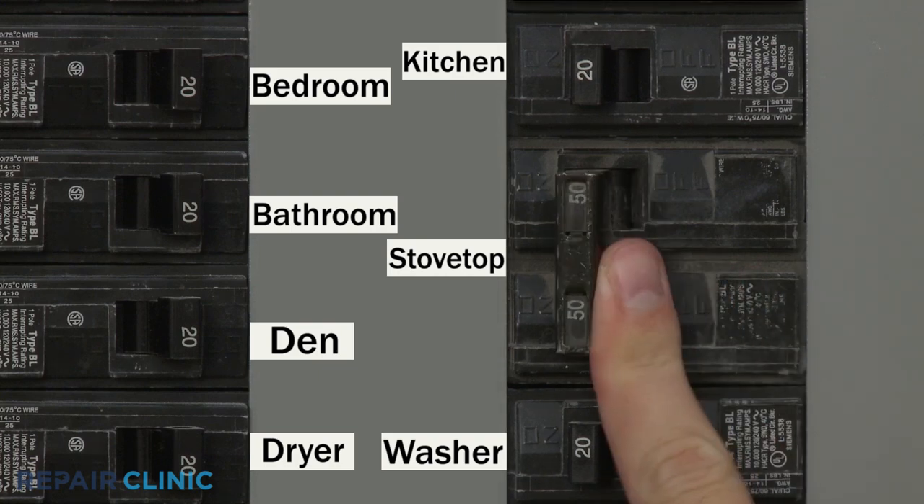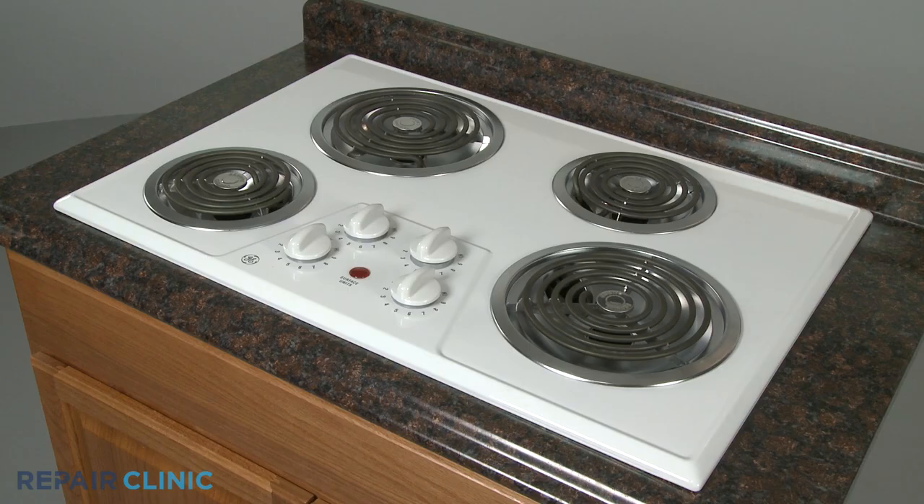You're now ready to turn the power supply back on and confirm that the stovetop is functioning properly.